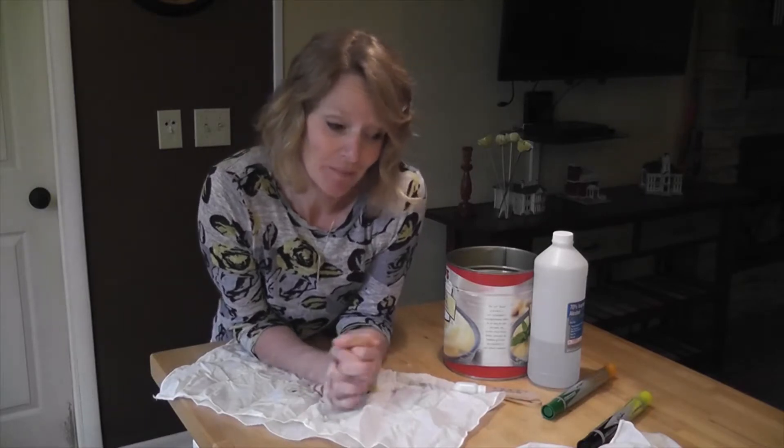Hello! I'm going to do some trash to treasure tie-dyeing. It's not really tie-dyeing but it's kind of tie-dyeing.